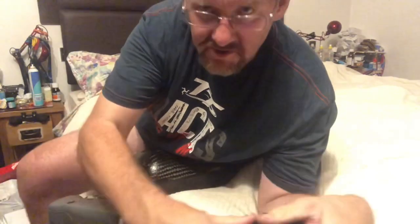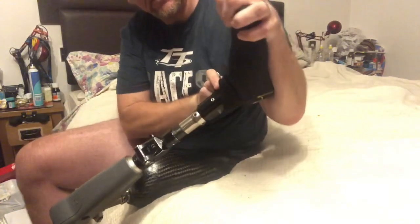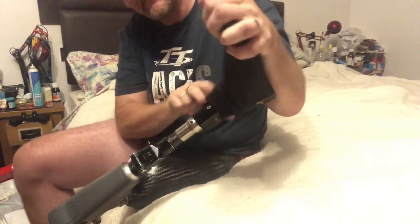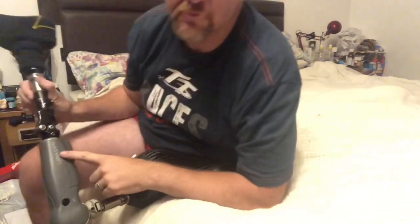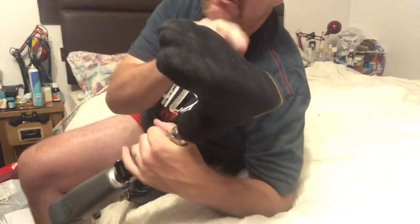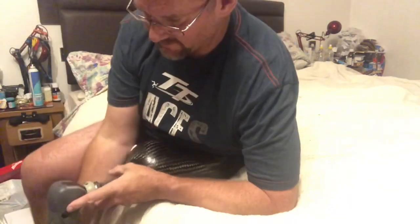I also have a hydraulic ankle, which is a new addition — it moves backwards and forwards. It's called an Echelon VT. The other component is called an Ossur Ione, and the Brio is by Enderlight, which is the same British company that makes the Echelon. Anyway, that's the leg.